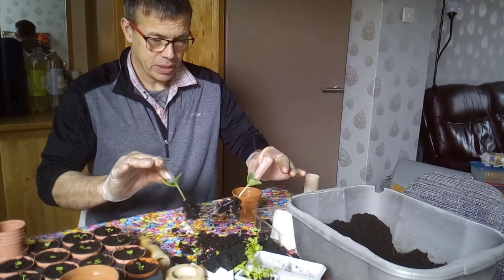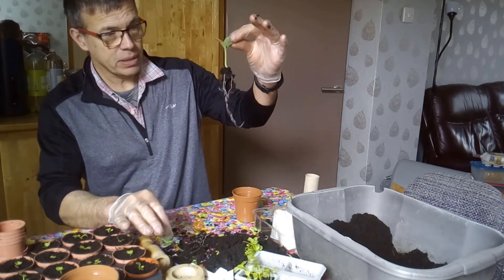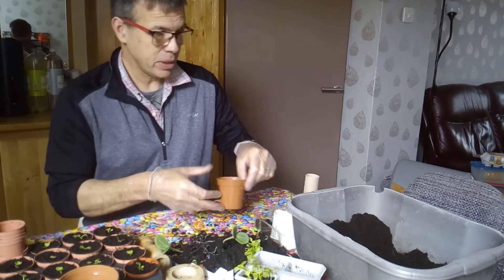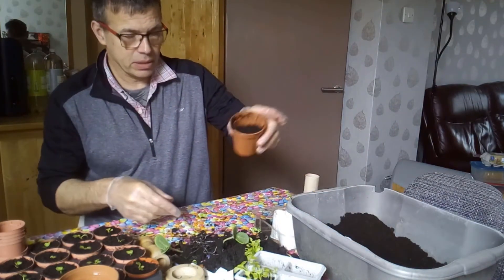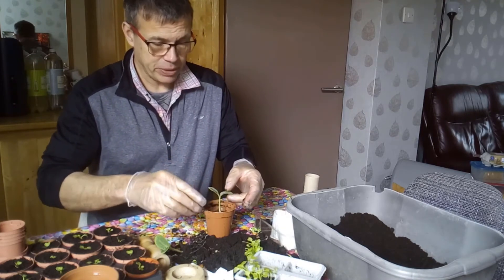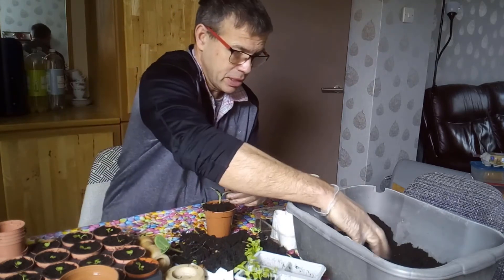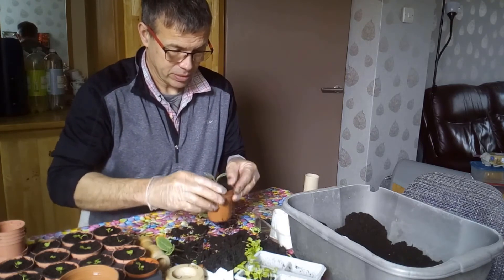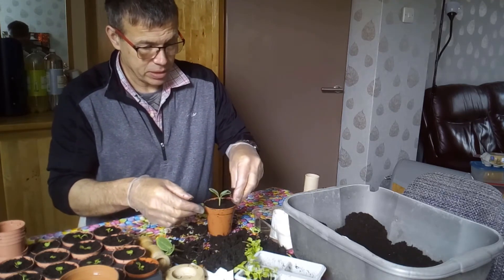Then gently pull that apart. You'll be able to hear or feel a root snap — that's not a good sound. But there, every root is intact. These are a bit bigger so you can't just dip a hole; we're going to fill the pot maybe half full, then just lay that in. These you don't have to bury, but it depends on your plant size. Then just gently fill in around there — some people like to squeeze it in, but it's not good for the roots.